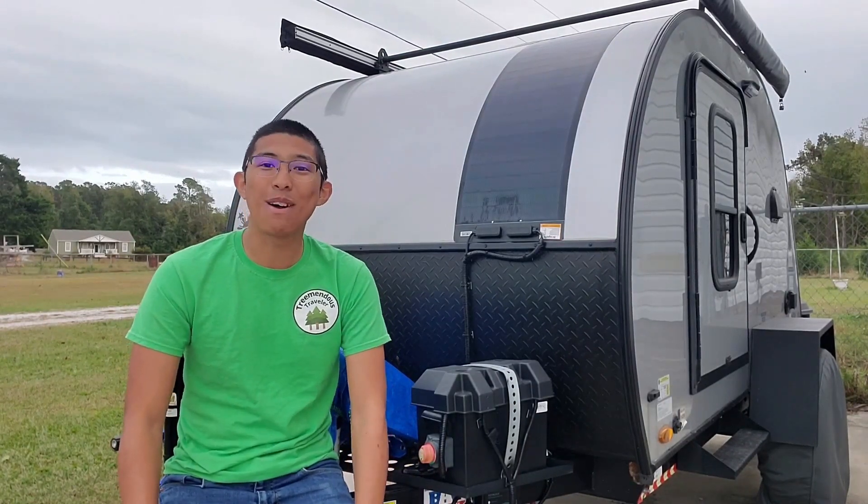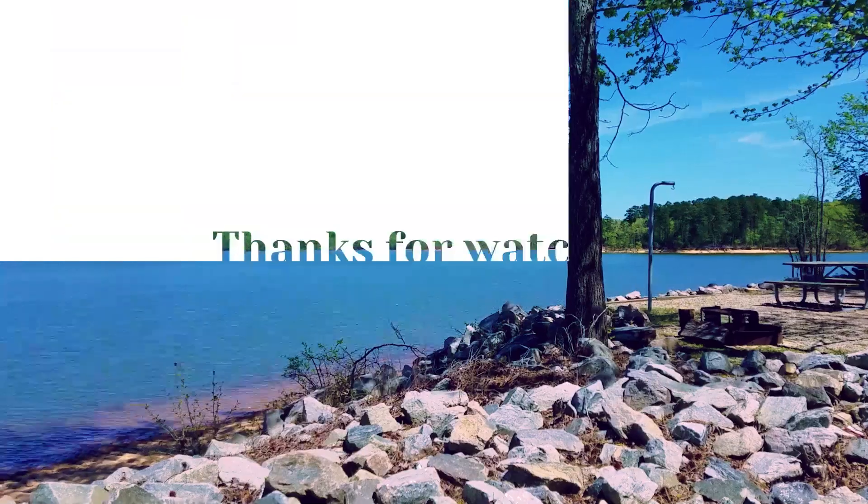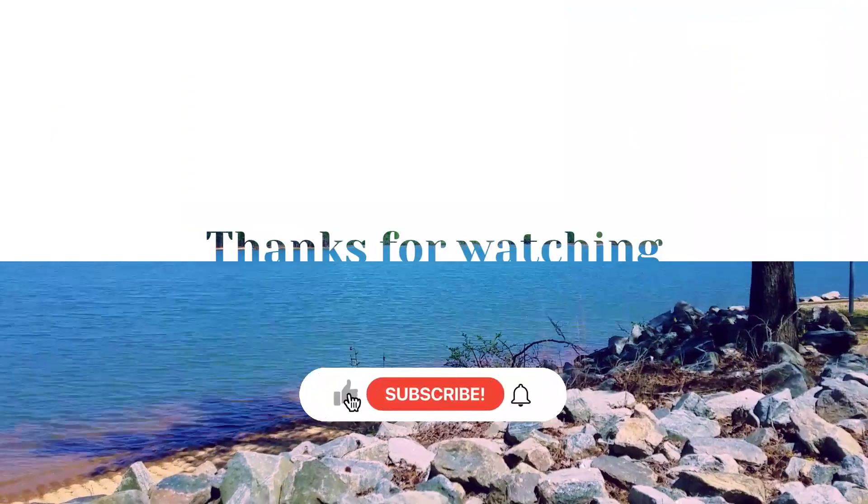I hope you guys have a tremendous day. Bye!